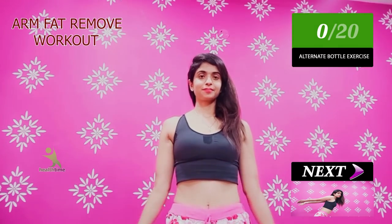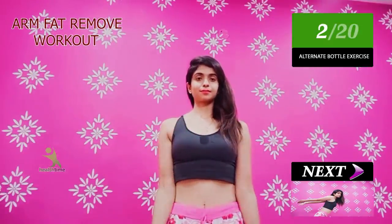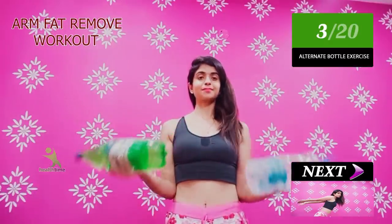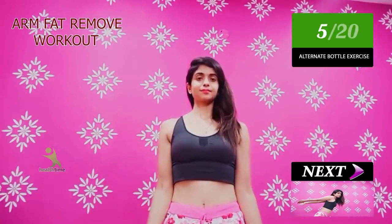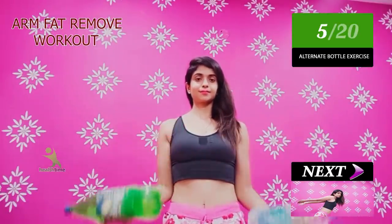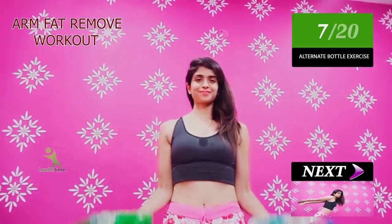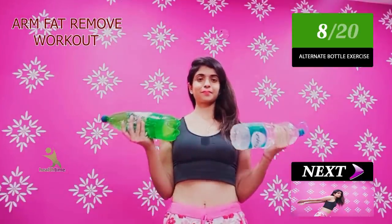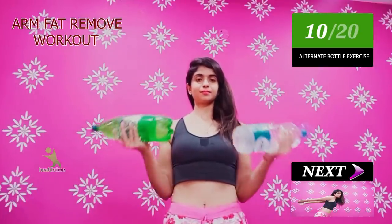The next exercise is performed with a bottle. You have to take a 2-liter bottle. After that, keep your upper body still without movement on top. You have to go down and up — this is how you do it. As you work your muscles, the fat will be reduced so that your muscles will be toned. If you have dumbbells, you can use those also. Do this 20 times, and do 3 sets.